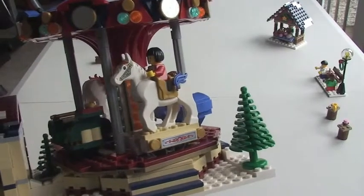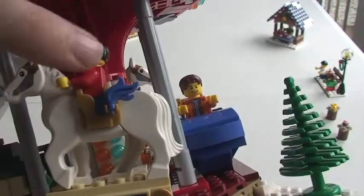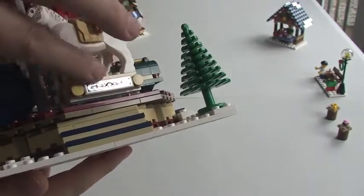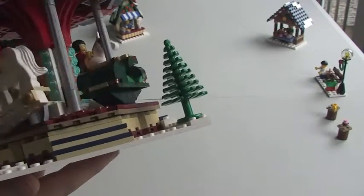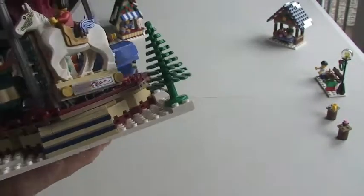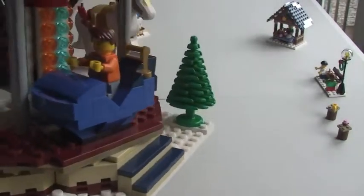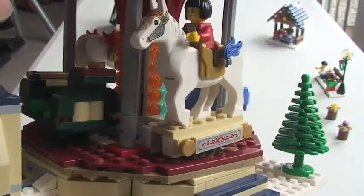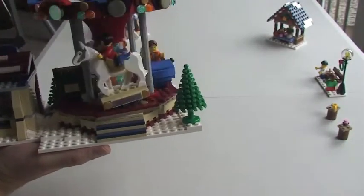On the carousel itself we have our horses with a printed face and saddle area. The difference on each one is the flame pieces — one has blue, the other has red. There's also a mirrored sticker on each with a red and blue pattern. We then have two cars — they could be sleighs — a blue one and a different style green one, both different styles.